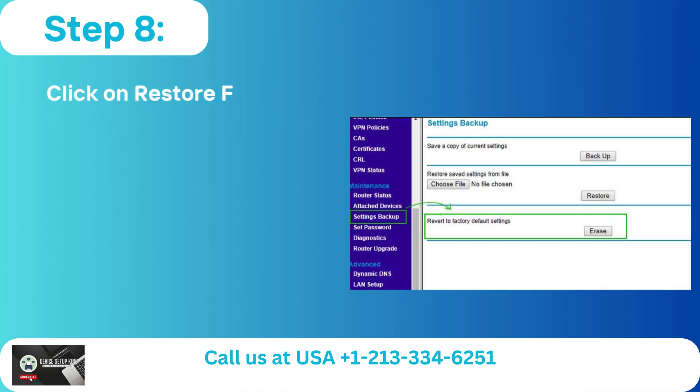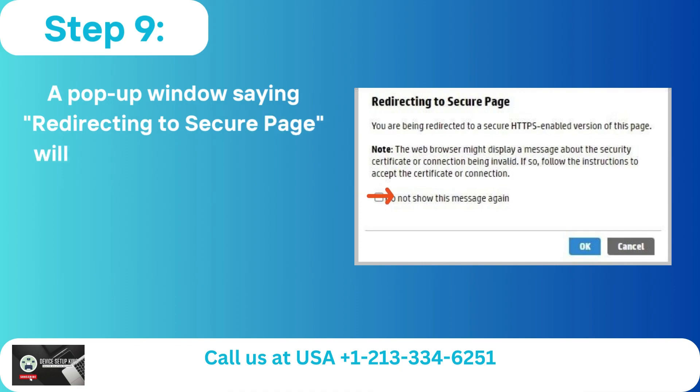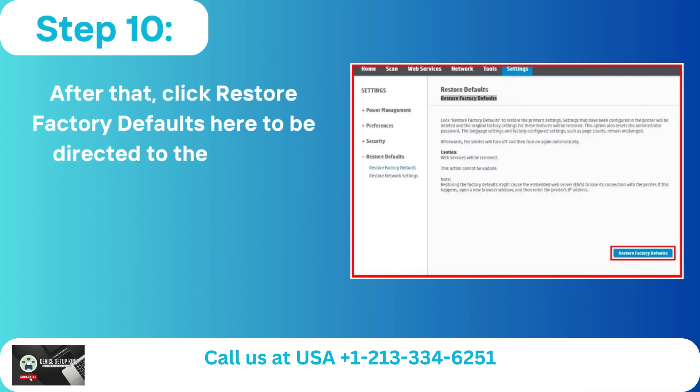Step 8: Click on Restore Factory Defaults. Step 9: A pop-up window saying 'Redirecting to Secure Page' will appear. Choose 'Do Not Show This Message Again' and click OK. Step 10: After that, click Restore Factory Defaults to be directed to the Restore Factory Defaults page.